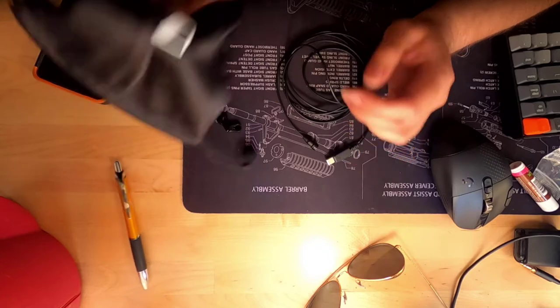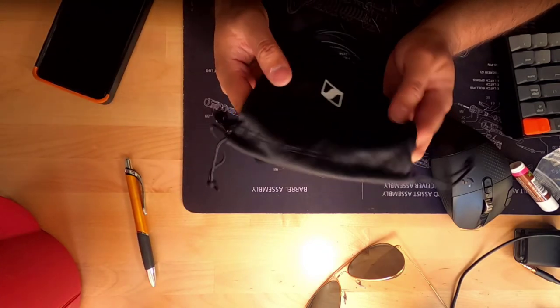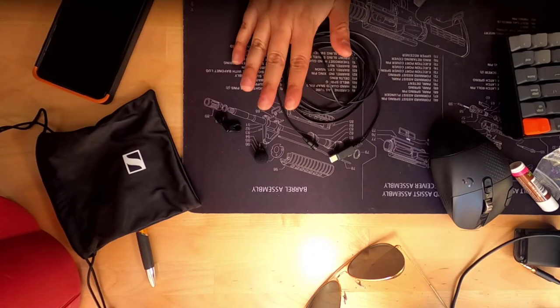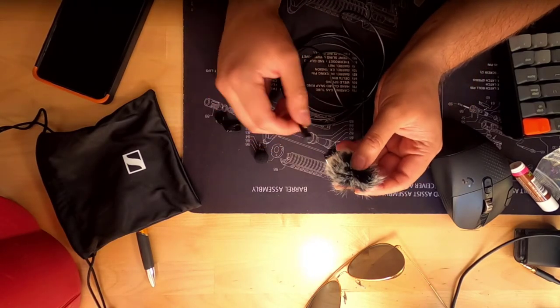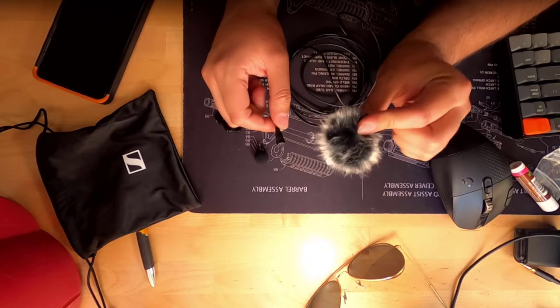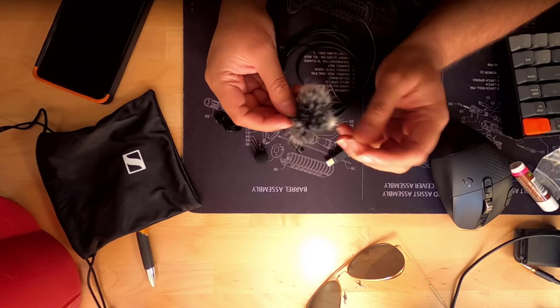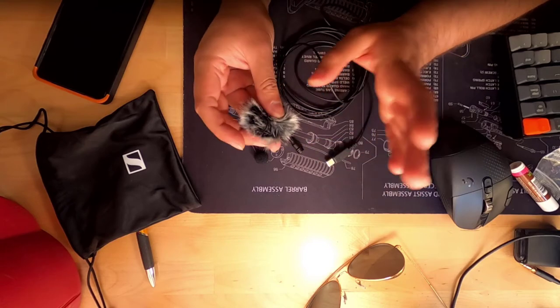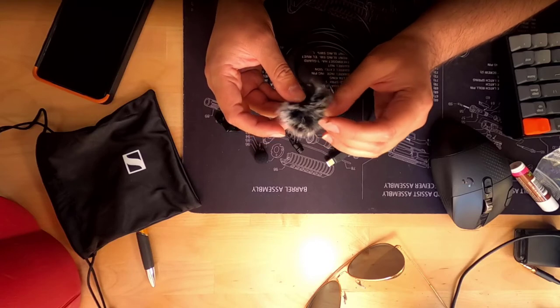The audio drivers on these are excellent. And you get this little cloth bag to put all your accessories in. The great thing about this Lavalier microphone is that it plays well with aftermarket parts. Right now I have this little Lavalier dead cat, and we're going to walk outside — this is actually really interesting — we're going to see how this holds up in very windy conditions.